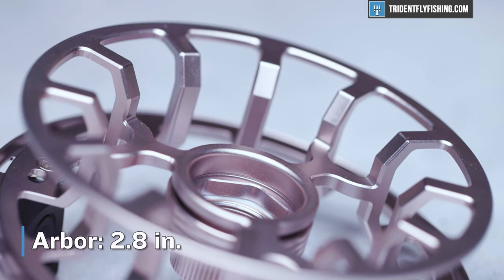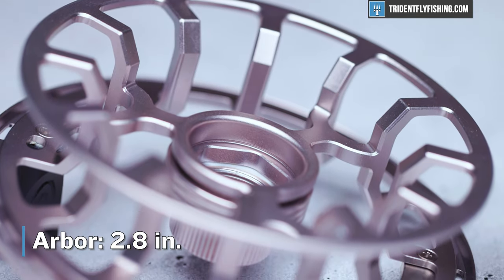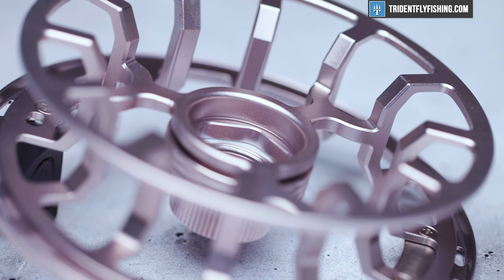In terms of the arbor, this reel is pretty big but nothing crazy. It's got about 2.8 inches at the arbor, and that results in about 10 and a half inches per turn, which is pretty good for an eight-weight, but again, nothing crazy.